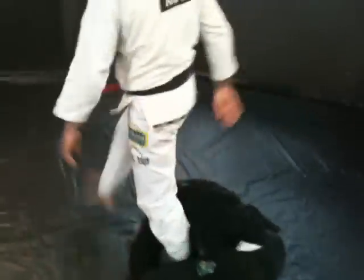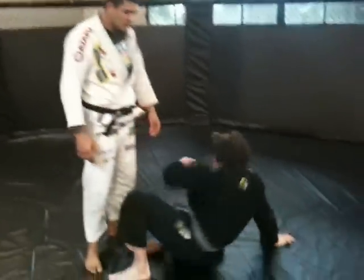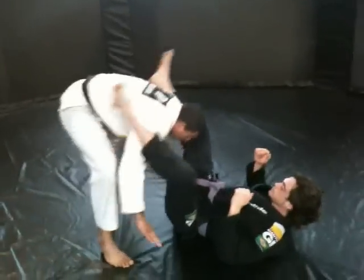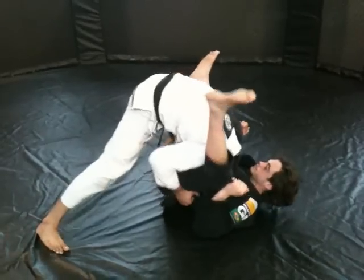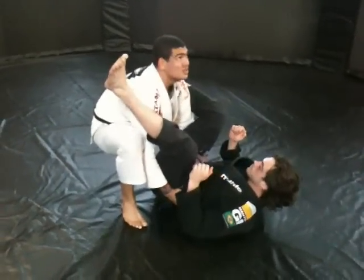That position I use a lot and it works better. One more time. I'm going to get both hands under. Pull. Drop my head. Pull to the belt. Round, round. Squat. When I squat, I look up.